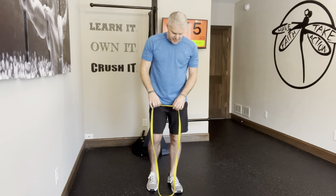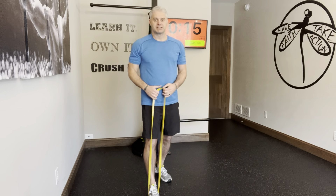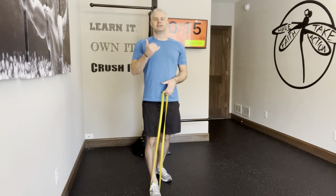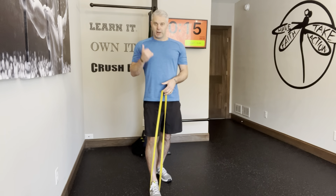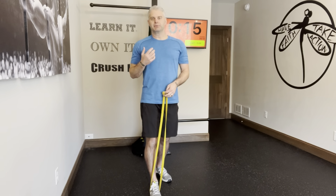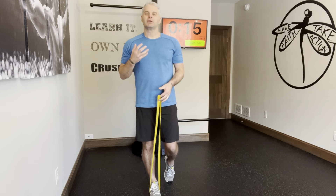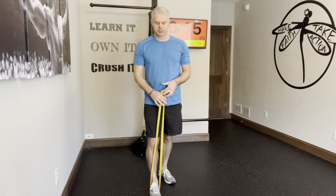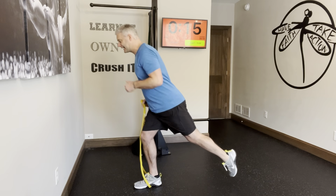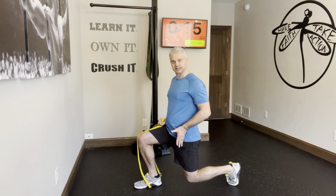One of the things I love about the resistance band for any exercise is the variable resistance. As I get lower into the more vulnerable position, the weight is going to be lighter. A lot of people really struggle in the beginning with any kind of lunge because they have tight quads, so when I step back into the split squat position, I'm in this loaded position.